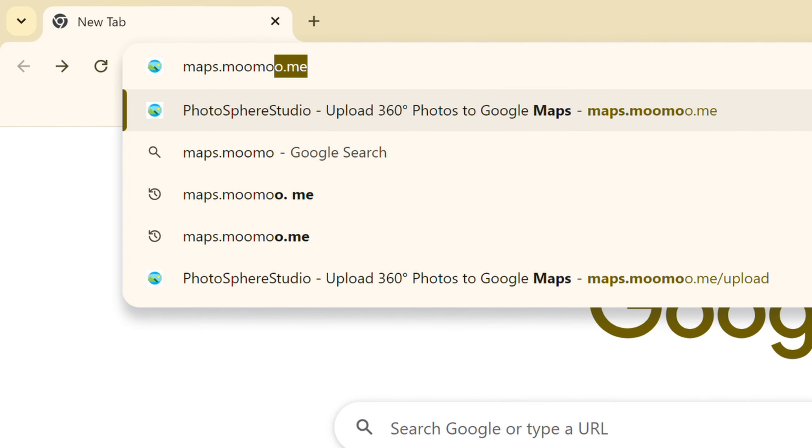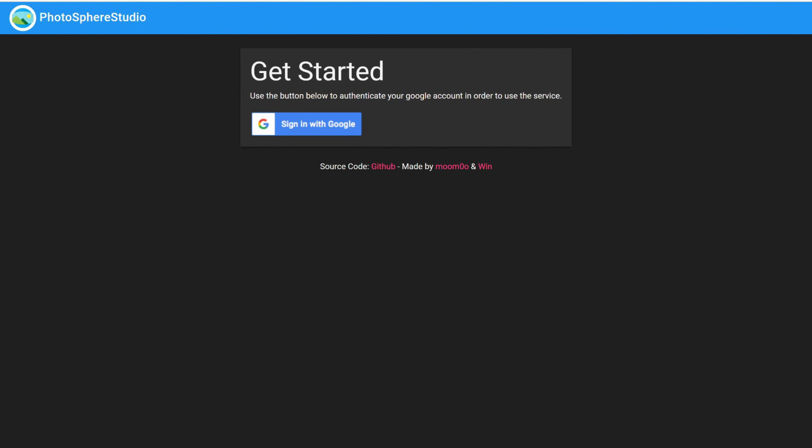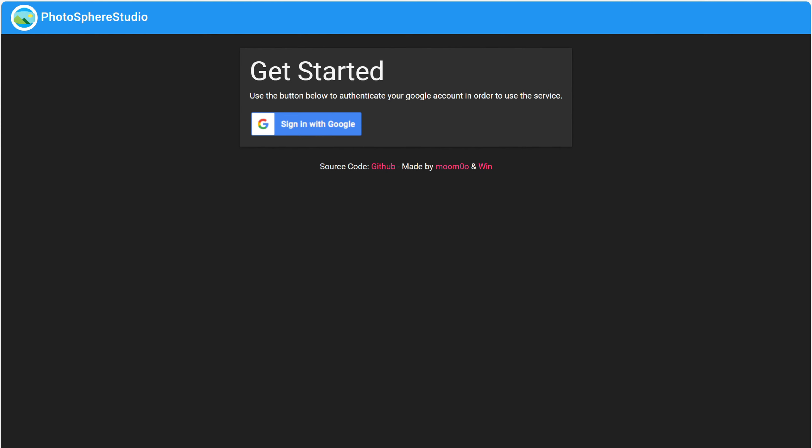First, what you need to do is go over to a web browser and type in maps.moo.me, which is the website we'll be using for today's video. You can do this on any device, you just need a suitable web browser, and I'll leave a link to the website in the description of this video.